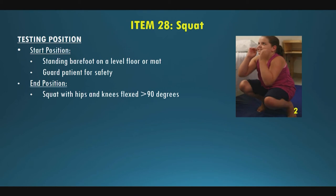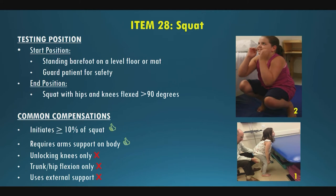Item twenty-eight is squatting. Ask them to pretend they're going to sit back on a chair. They must get to at least 90 degrees of hip and knee flexion for a full score, without hands on their thighs. If they initiate 10% or greater of the squat, they can get a score of one. Using hands on their thighs also scores a one. Just bending at the knees or hips without a true squat position doesn't count — you need to see that essential control of quads and hip extensors.